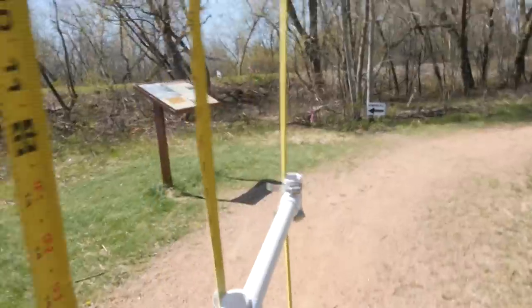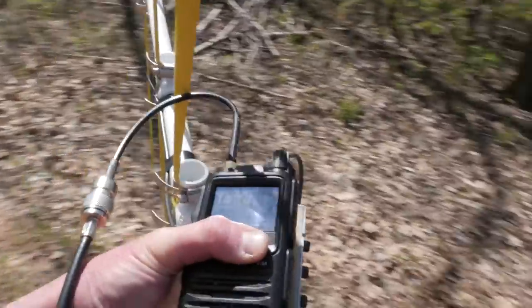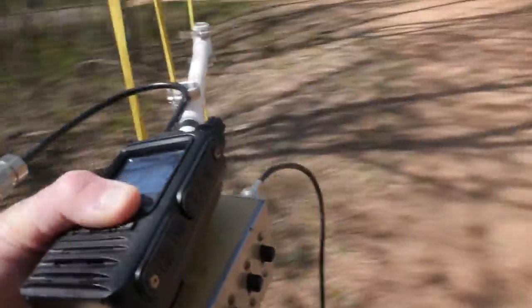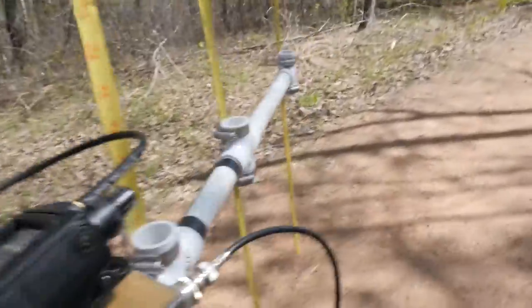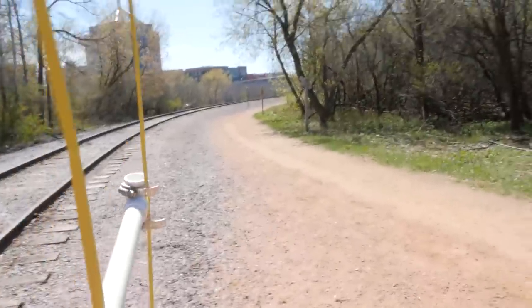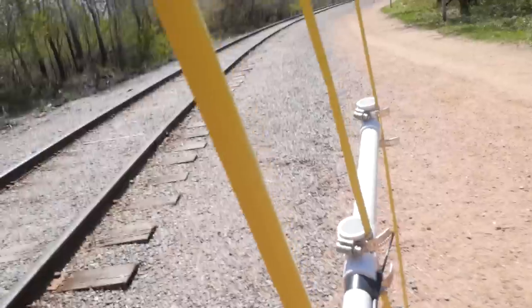We're in the general vicinity — I think we'll find it rather quickly. At this point I've got all the attenuation on and it's strong, it's real strong. Kind of walking around the island, searching. It's in this area, so we're going to keep walking and sniffing it out until we find it. That is the sweet, sweet sound of finding the fox.